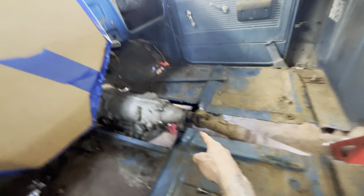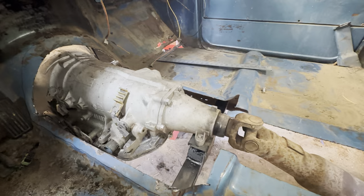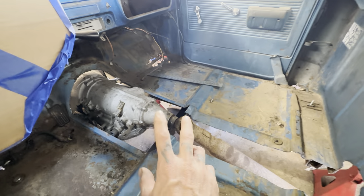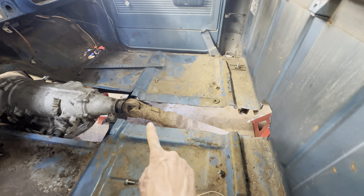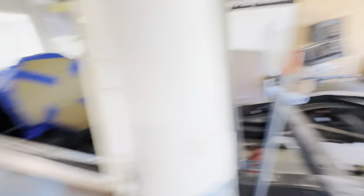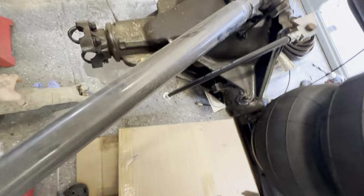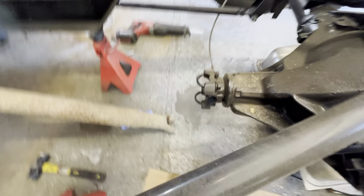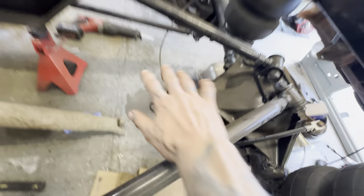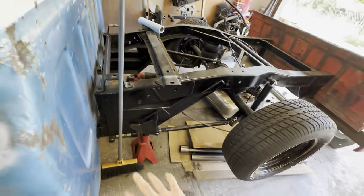That's where it ended up living and I made a cross member from scratch. Where it ended up, that Avalanche driveshaft — I think it's gonna fit. It's like 99%... it bolts up to there and it's perfect. I don't have to cut it, I don't have to balance it, I don't have to do nothing.